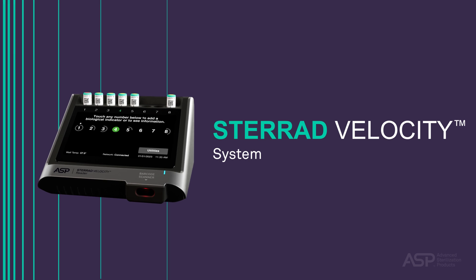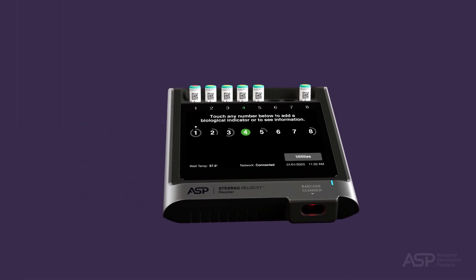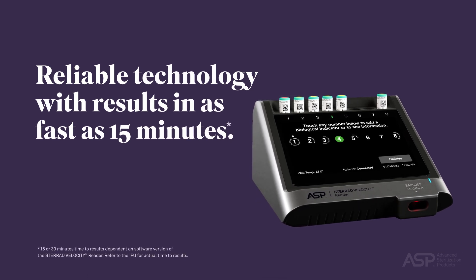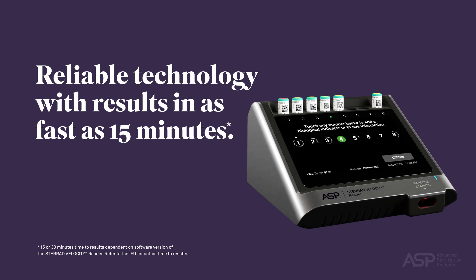STERAD Velocity System. The STERAD Velocity System offers advanced, reliable technology with results read out in as fast as just 15 minutes. In this video, we will provide an overview for its use.